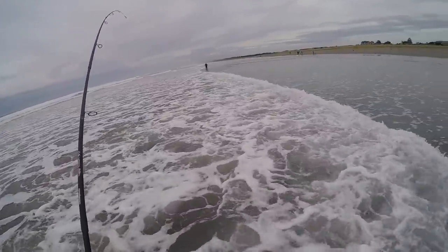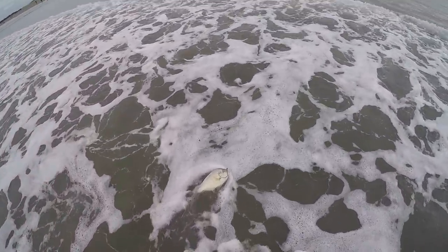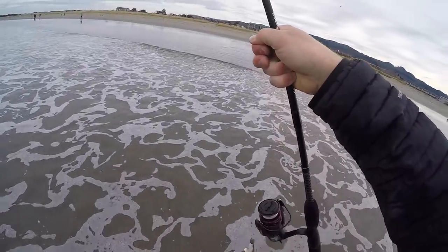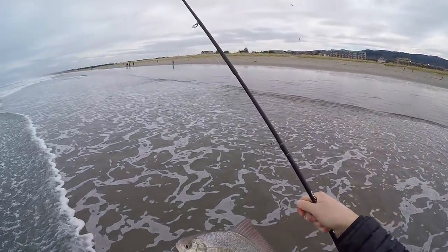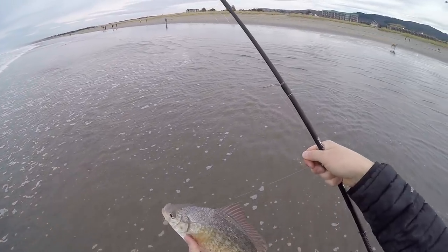Actually, it is a nice one. This is great for surf perch — look at this guys. That is a keeper for sure. For me, for a newbie tourist fisherman, that is a nice surf perch.